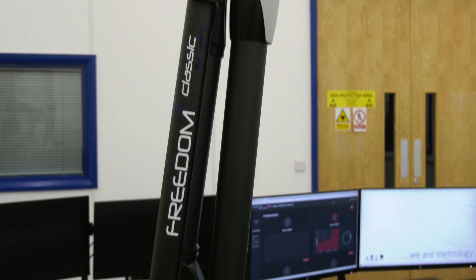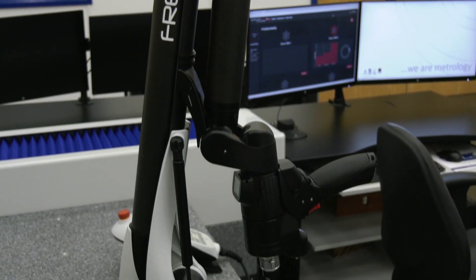What we've recognised is that the marketplace is certainly ready and needs something a bit more portable. So we've actually launched today a range of portable measurement arms. This is our new arm.